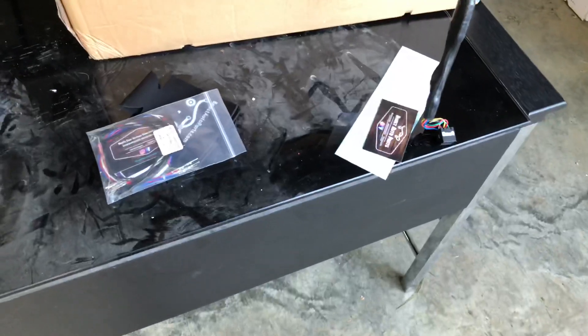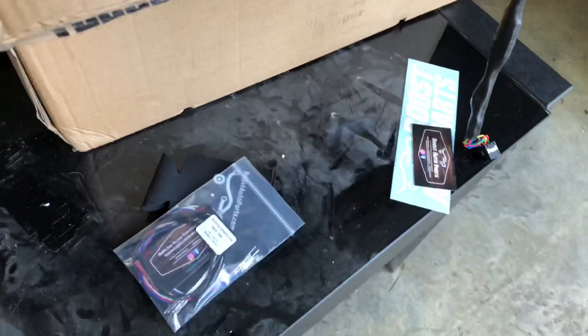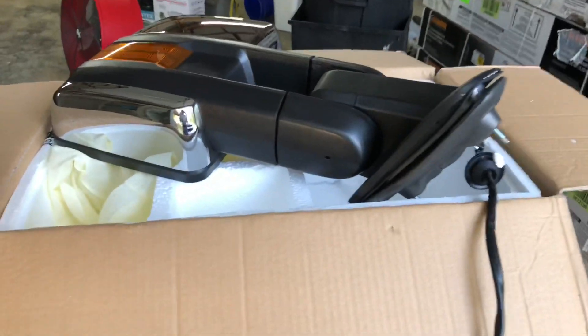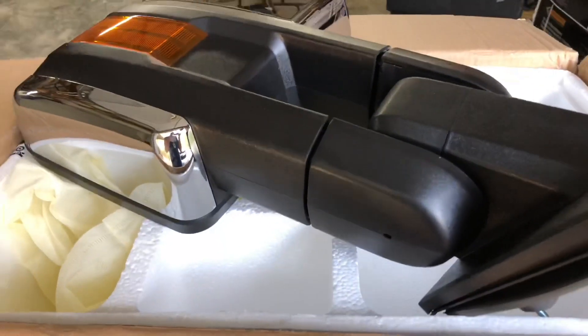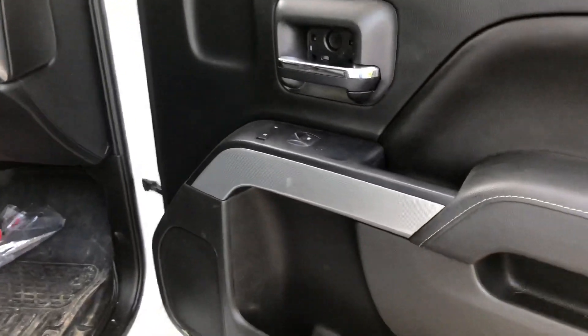I'll try to keep the video as short and concise as possible but show you as much information that you'll need to know about getting these things installed and modifying the harness if you want to do this as well. Alright, so step one — I'm going to start on the passenger side.